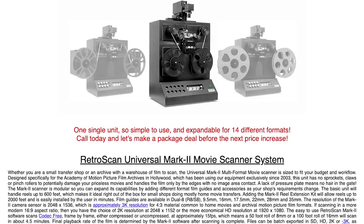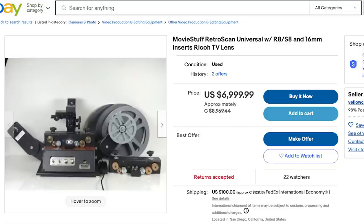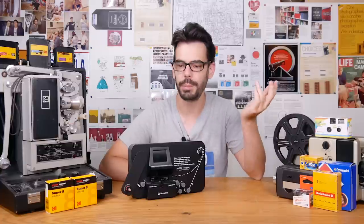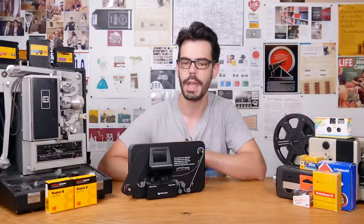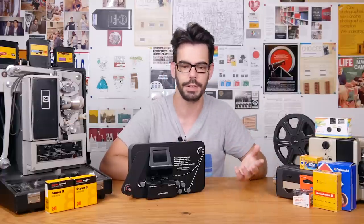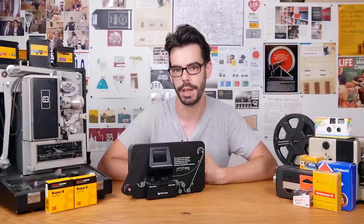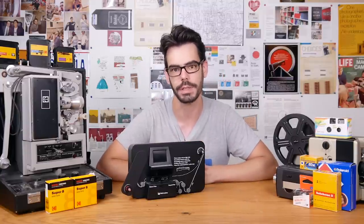I believe the next device up from the Wolverine that you can actually buy would be a MovieStuff RetroScan, but those are like $8,000. The Mark 1 used to be a little bit cheaper, but I don't think it's made anymore, and the Mark 2 is crazy expensive for just an individual to purchase. So for many people, the Wolverine it is — or the Kodak Reels, but again, probably not a very big difference. The Wolverine gets a 'sure, why not' from me if we're talking about transferring reversal films and old home movies that you just want to watch with family again. And a 'nope, I'll pass' if we're talking about using it to scan a lot of color negative stocks.